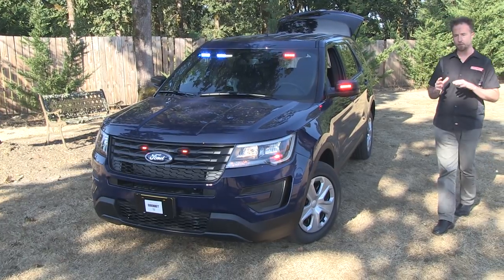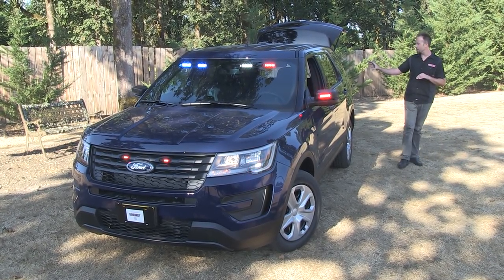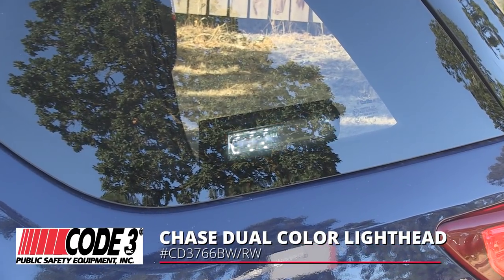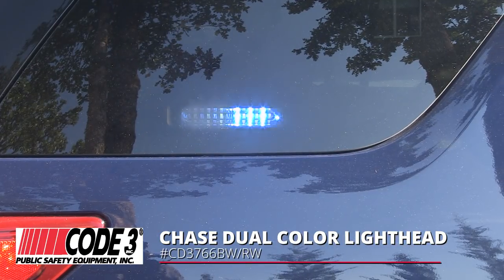When it comes to moving around the vehicle, touches of lighting have been added into the side third windows, carrying through with another product from Code 3 — the Chase light heads. Red and white, nice and vibrant, rapid flashing here, and blue and white onto the passenger side.